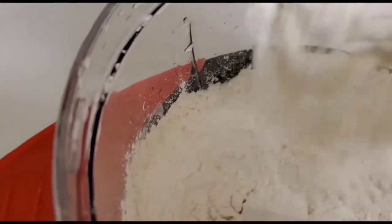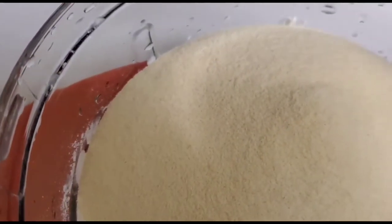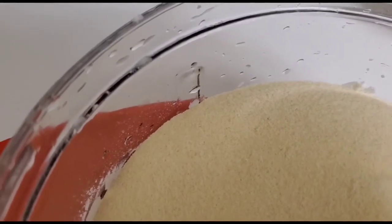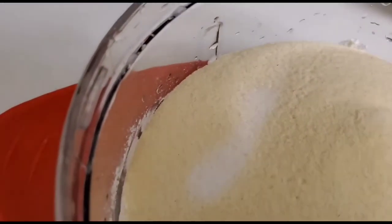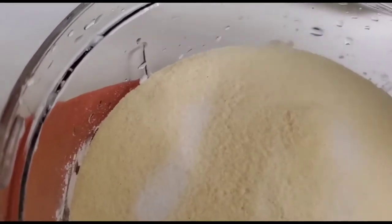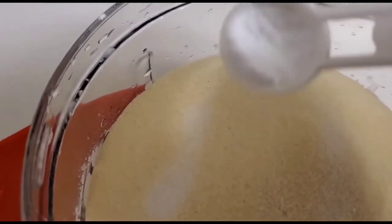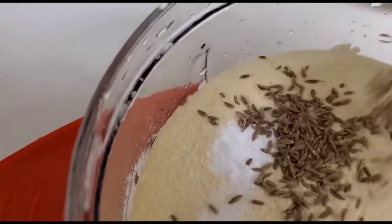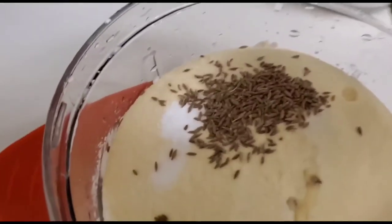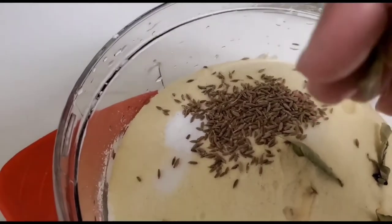Now in goes my all-purpose flour, followed by the semolina. I'll use the same steps — mixing all the dry ingredients first. In goes the salt, then the baking soda, cumin seeds, and some curry leaves. Now I'll dry mix them all together.